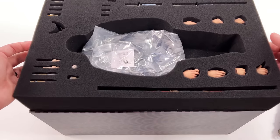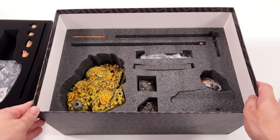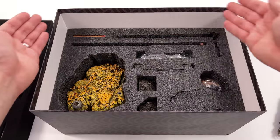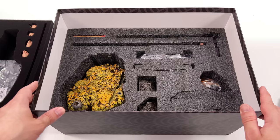You do have one foam block up on top and then another down below. What we are going to do now is get all of Jin's accessories laid out in the light box and take a closer look at everything he comes with.